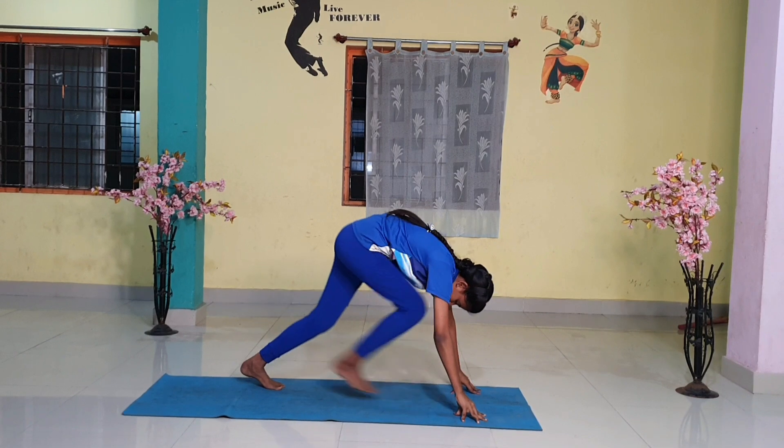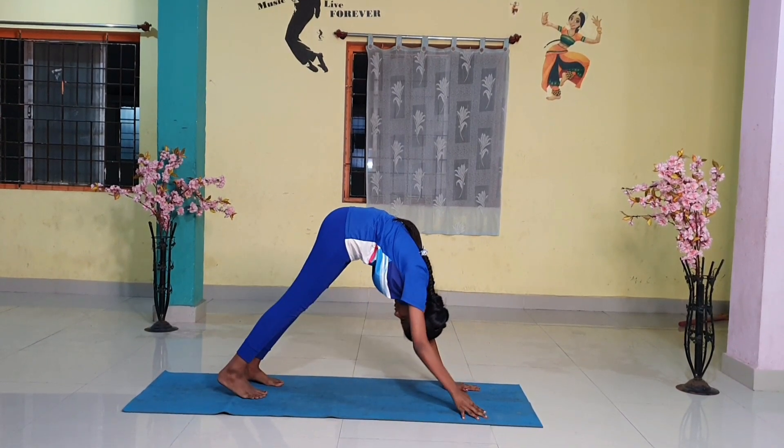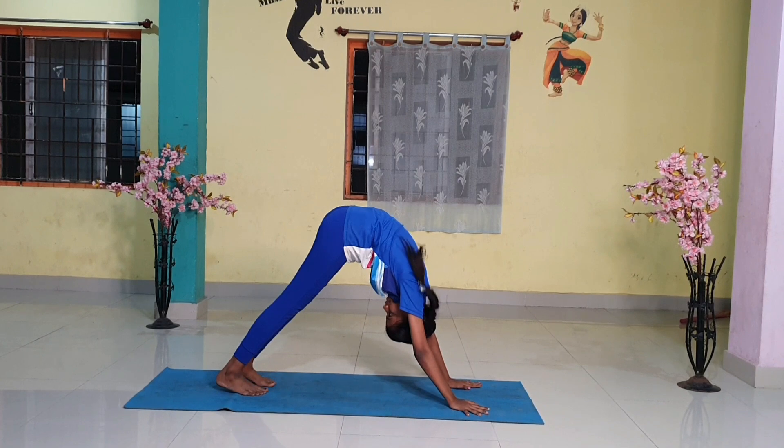Step 5. As you breathe in, take the left leg back and bring the whole body in a straight line.